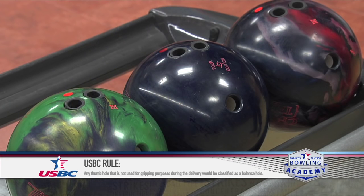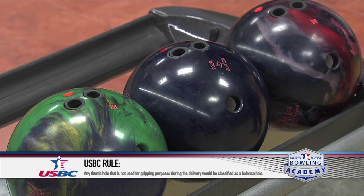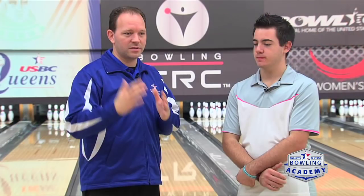Are there any particular layouts — maybe pin-up or pin-down — that work better for you? Most everything, I just stick with pin-up by the bridge. The ball doesn't do too much and it's pretty predictable on anything. So you definitely have a similar set of characteristics when it comes to the type of bowling balls you use.